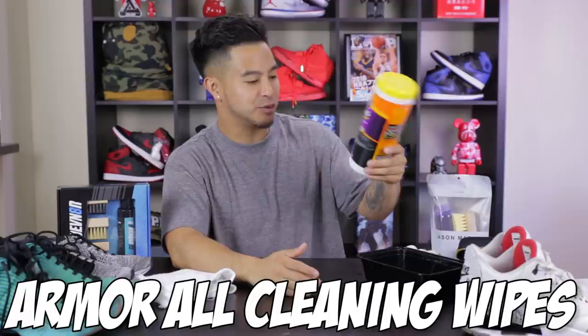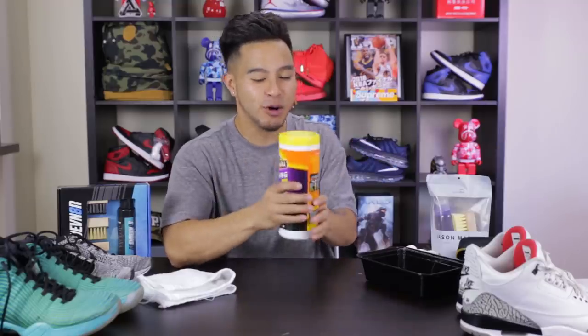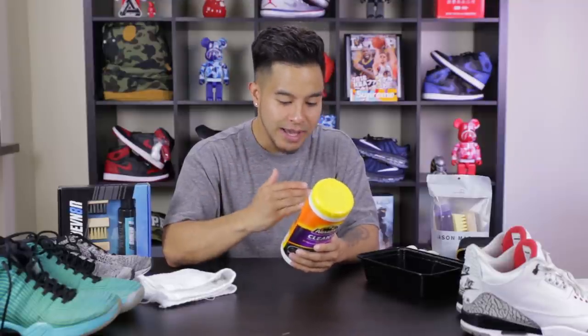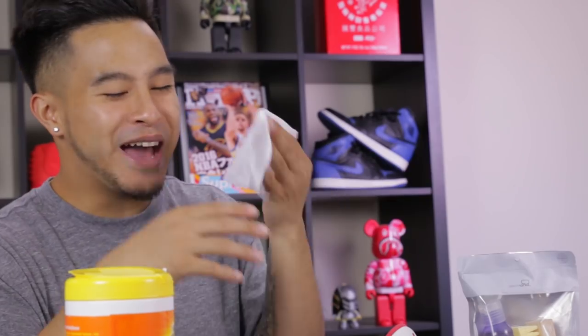Third up on the list, we got the Armor All cleaning wipes right here. I know these are not like sneaker cleaning wipes, but when I was doing my research, it seemed like a lot of people were mentioning these, especially on the Nike Talk forum. It does say in the back that they are very gentle on a bunch of different materials — won't dry out, damage, or fade on all different surfaces. They do mean on your car, but a lot of surfaces on sneakers are kind of similar to the dash of the car as far as leather goes and whatnot. The wipe has a good smell — it kind of reminds me of a car smell.